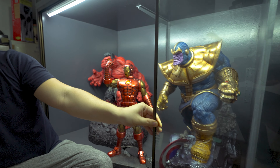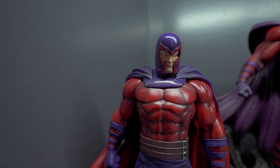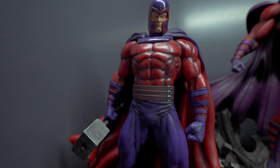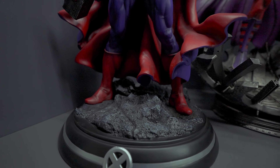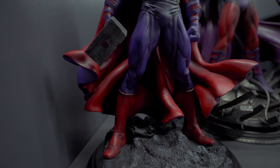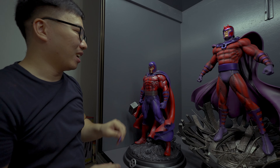Next is the Iron Studios Ant-Man and Wasp. This is their 1/10 scale — not quarter scale. The only reason I bought this is because I thought that Ant-Man and Wasp can change size, so they're going to fit okay with my collection even though I'm purely 1/4 scale. So far it looks pretty good, though one wing fell off — I'm going to fix that later.